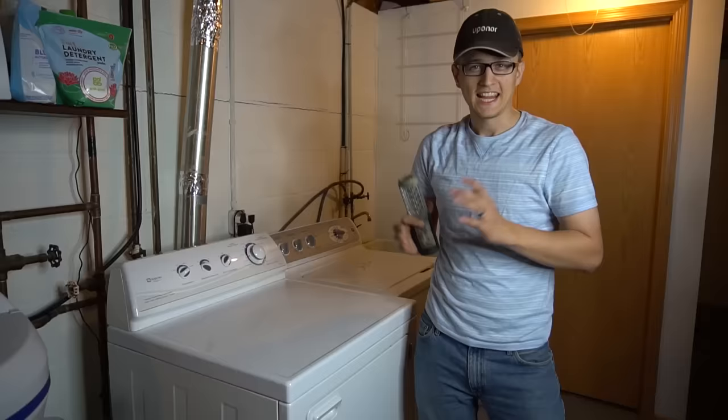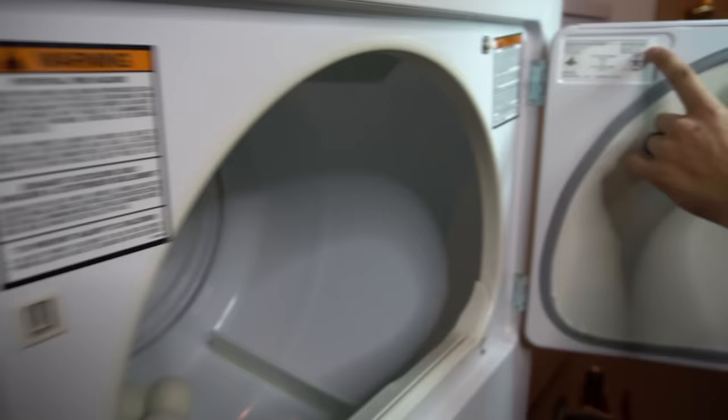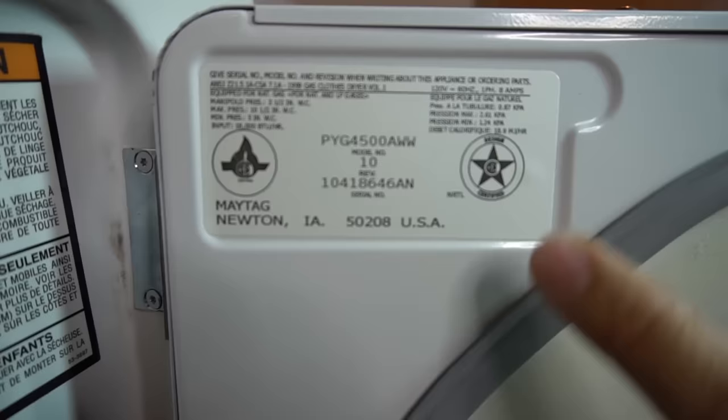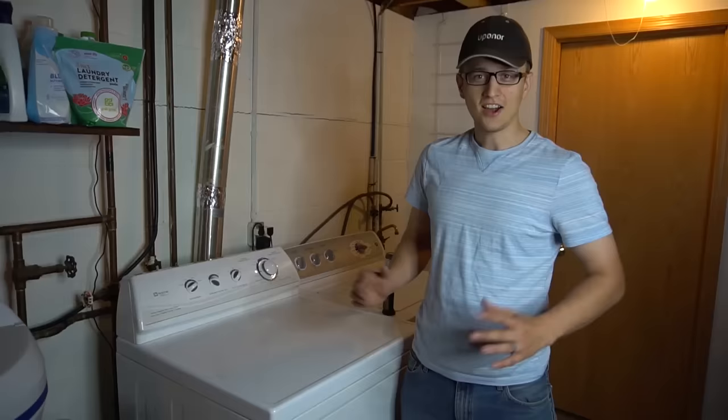One more thing you'll probably need to know is your model and serial number. Almost all the time it'll be found either on the inside of the door, somewhere on the panel, or on the door itself. To order parts you will need to have your model and serial number and the brand of your appliance. Once in a while I'll find the model and serial in the back.